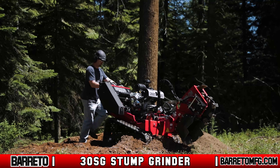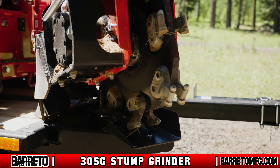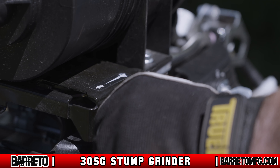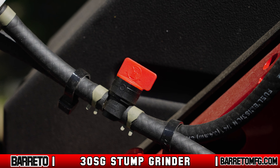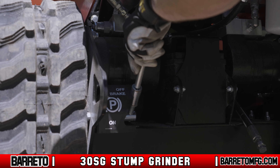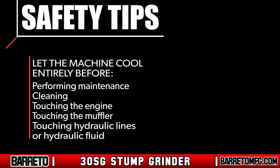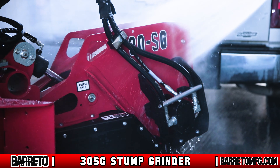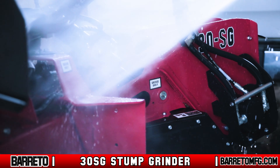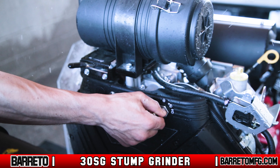After grinding is complete and the head is disengaged, close the chip shield before driving away from the stump. Drive the machine back to the trailer and park on level ground. Lower the cutting head, reduce the throttle to idle, and turn off the ignition switch. Remove the key and close the fuel shutoff valve — failure to close the shutoff valve could cause serious engine damage not covered by your warranty. Engage the parking brake. Always make sure the engine is off and completely cooled before touching the muffler, any hydraulic parts, or cleaning any part of the machine. Once cool, spray down the machine body and the cutting head, then turn it back on and operate the controls to remove water from any moving parts.